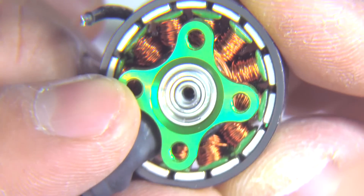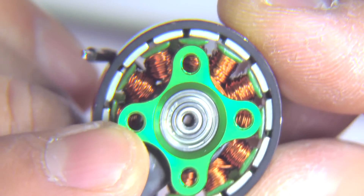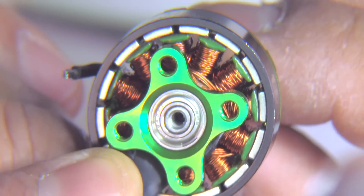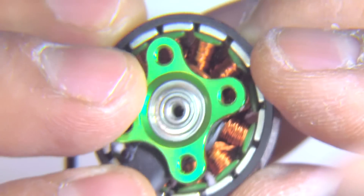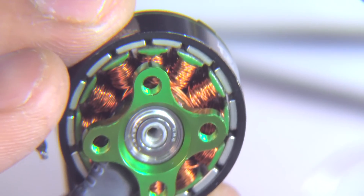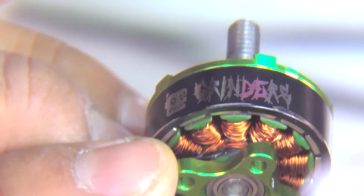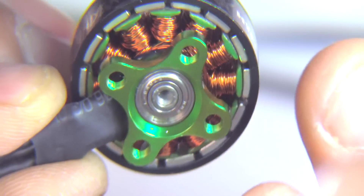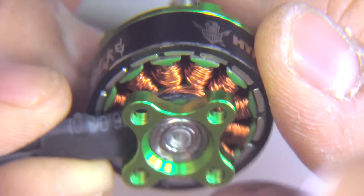The air gap looks pretty good — not overly tight or loose. That should make for a smooth motor in transitions. The closer the air gap, the more power you get, but it might be too responsive. People who like freestyle usually prefer smoothness, so I'm sure that air gap is aimed toward smooth throttle transitions. Let's put this on the thrust stand and get some numbers.